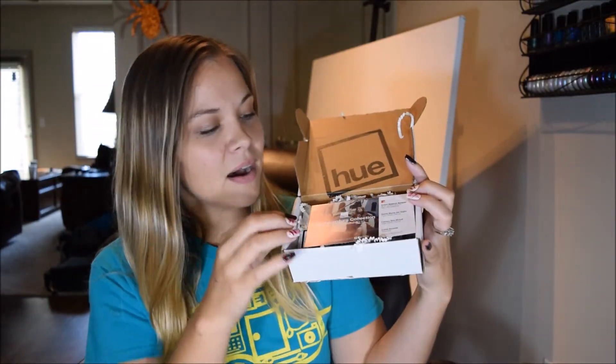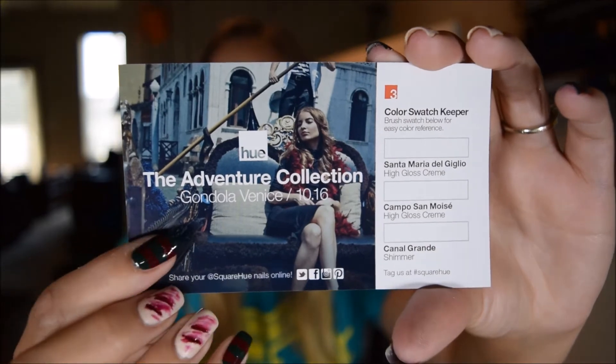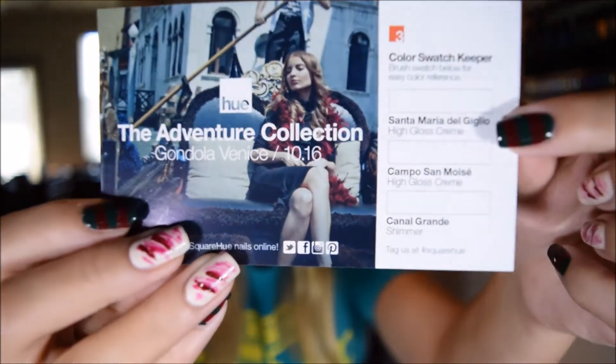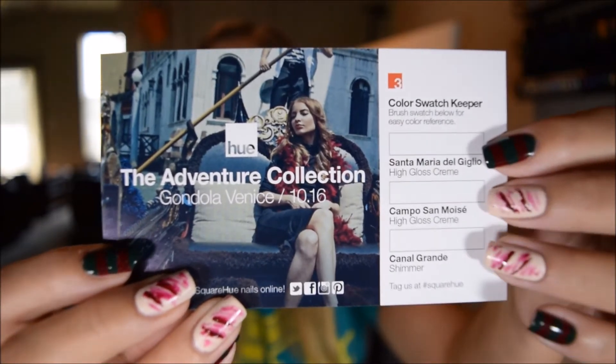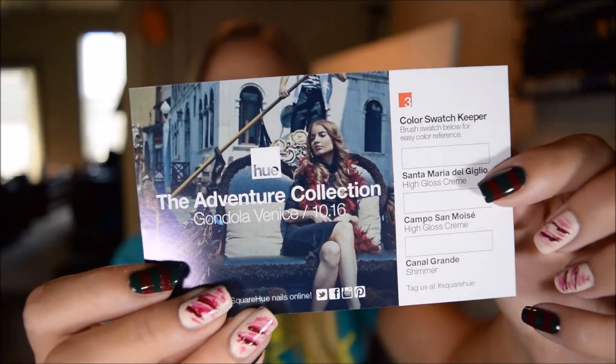I will link in the description box where you can get your own box. So here is their little monthly box. The first thing that comes out is their little card — this is the Adventure Collection — and then there are little places on the side to swatch each color. I'm going to do that on my nails, so I'm not going to do it on here, but this is such a cute little card.